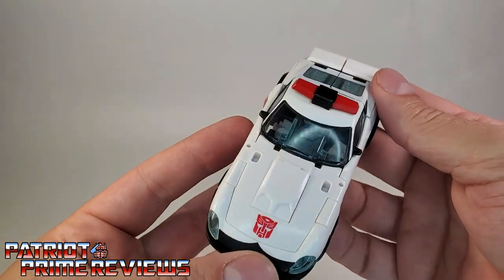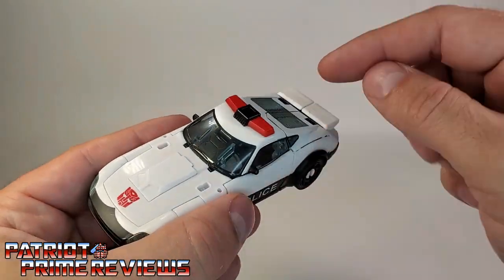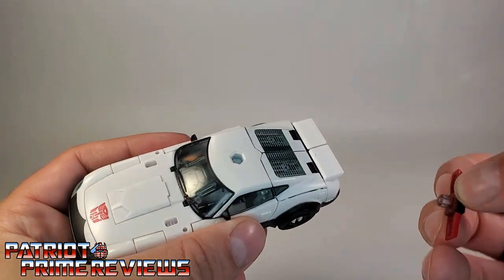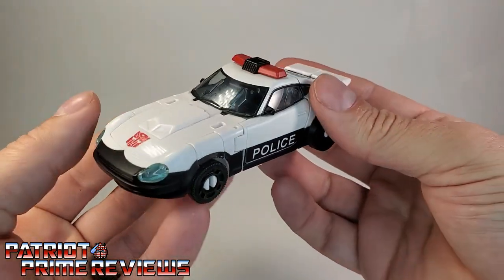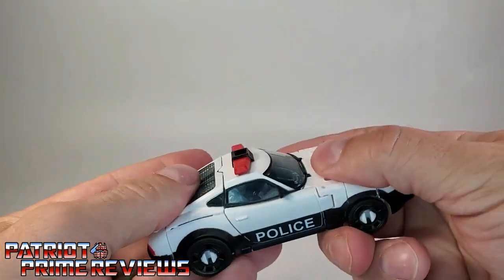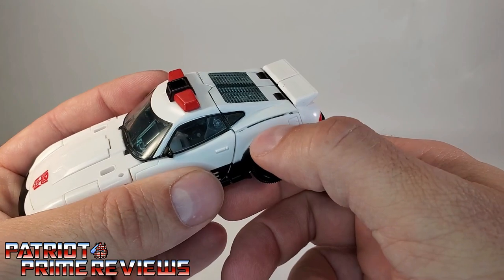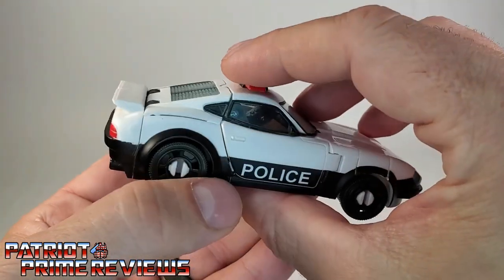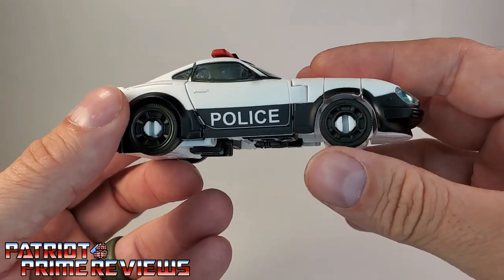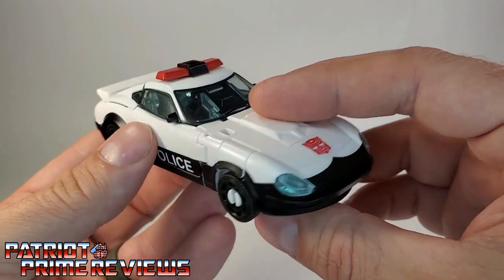And there we have Prowl in vehicle mode. As I said, he is just Blue Streak with a different paint scheme, plus new light bars on top which are a removable accessory. This looks very good — very Generation 1. I noticed Prowl tabs together a lot tighter than Blue Streak. My Blue Streak had a really bad gap, but Prowl tabs in just a little bit better.